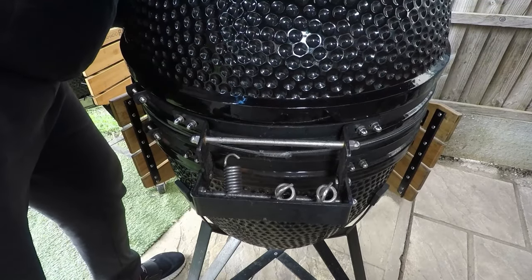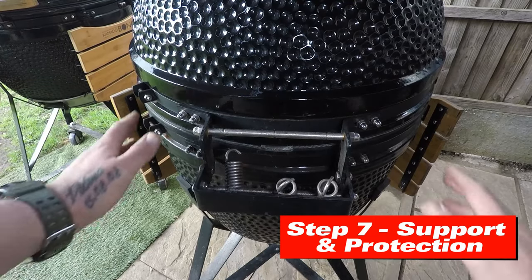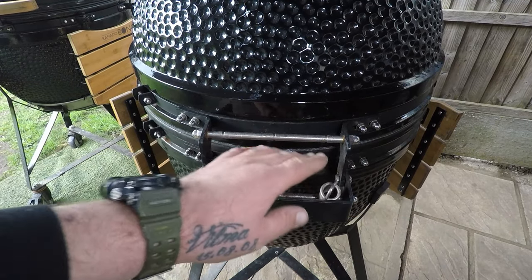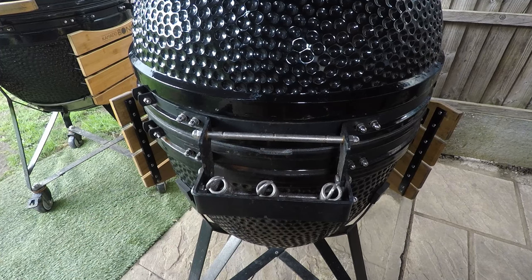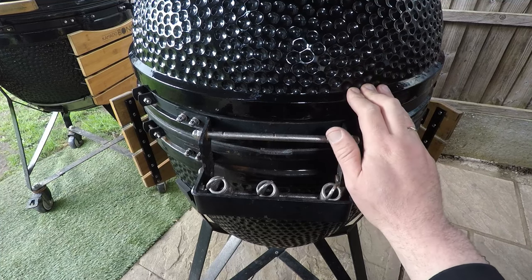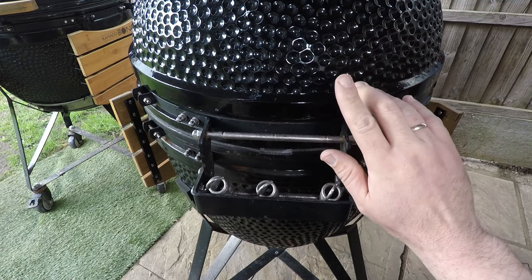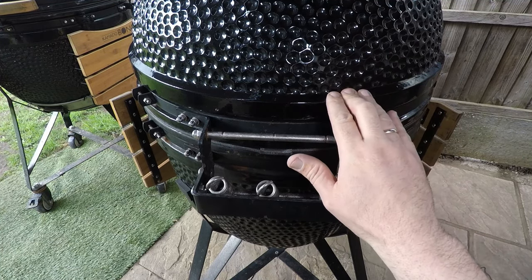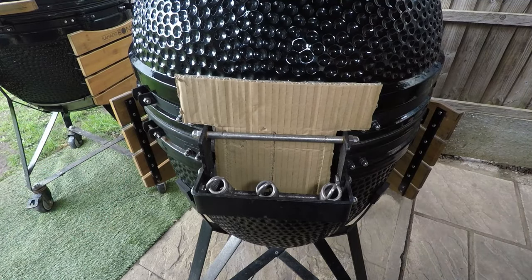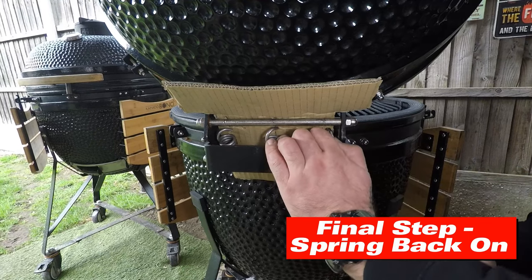Everything goes down nice and square. When everything's tightened, do the lid support again. Don't forget — when you lift the lid up, do not let go. Get someone to hold it or use bungee straps like I have. Put the protection cardboard back in.